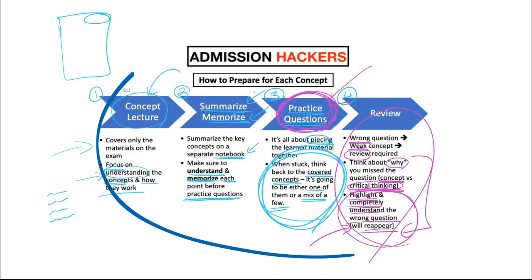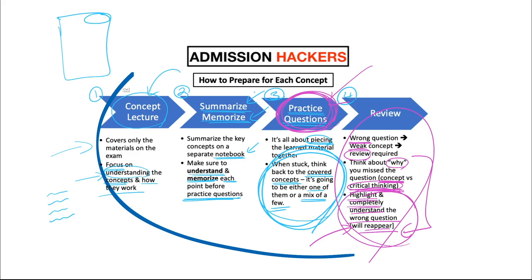So that's going to be the overall steps to prepare for each concept: watch the lecture, summarize the lecture, do the practice questions, and review. If you can do that diligently, I promise you your score will go up.